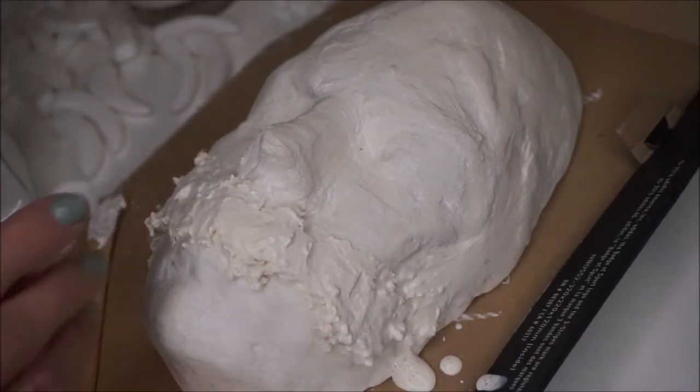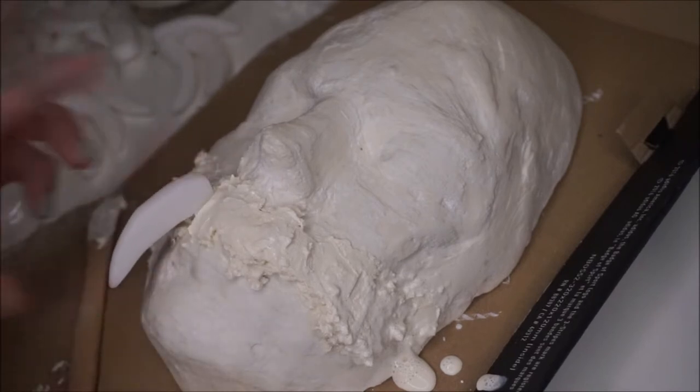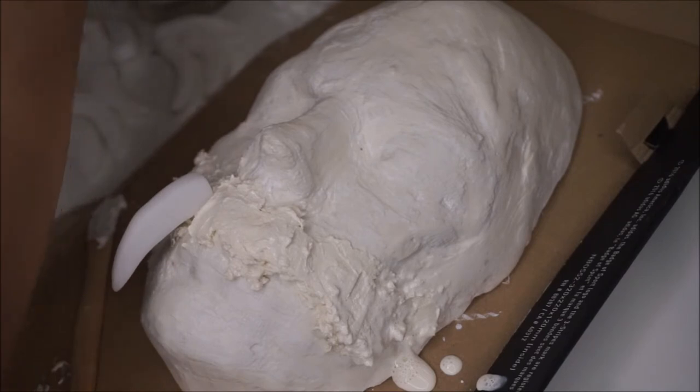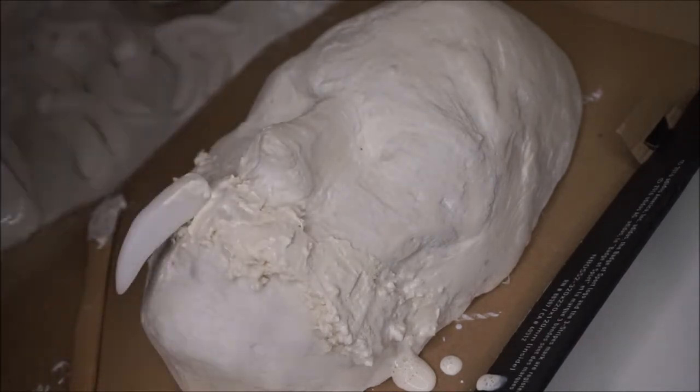Now for the teeth I used moldable plastic beads that I ordered on Amazon. I'll link everything in the description, but you just throw the beads in hot water and once they're melted you can take them out and mold them. Just be really careful because they get really hot.